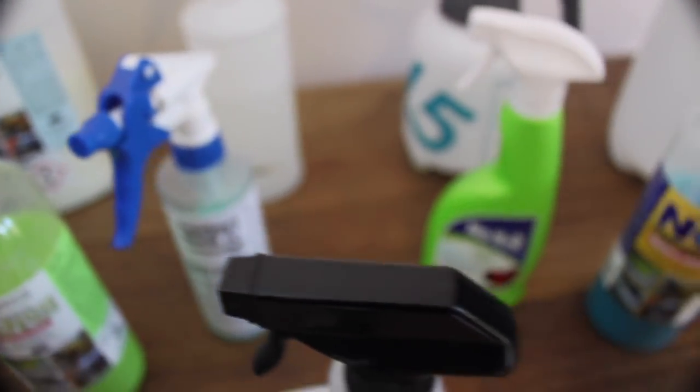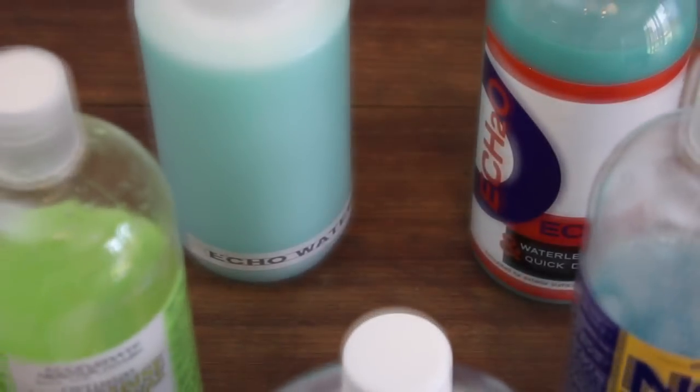And for vehicles that are washed regularly before a significant amount of contaminants is allowed to build up and bond to the paint, waterless wash products are not only a quicker option, but just as safe as traditional washing when the correct methods are employed. So let's have a look at some of these products in relation to their cleaning ability, finish, cost and overall performance, starting with rinseless washing.